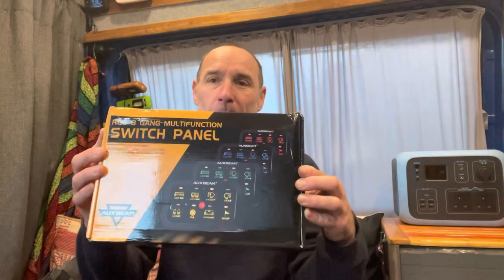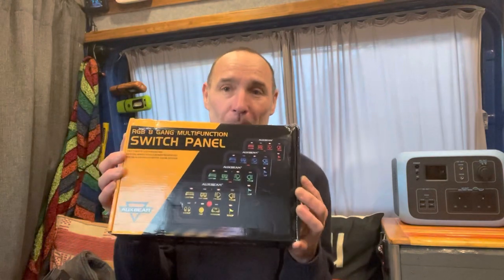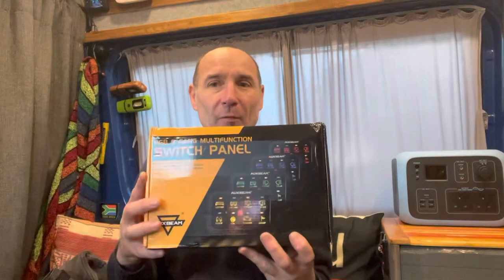Hi everybody, welcome back to the channel. Today I received my Auxbeam RGB switch panel and I thought I'd just open it with you, so let's have a look.